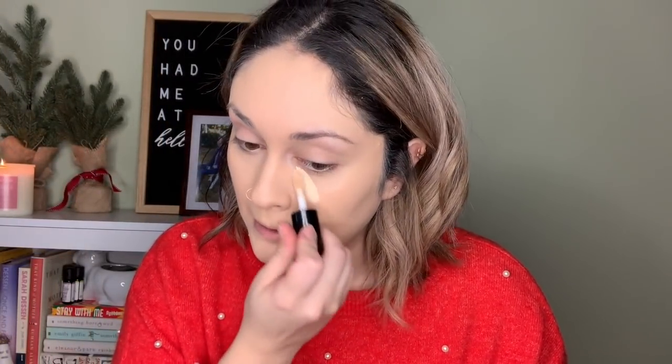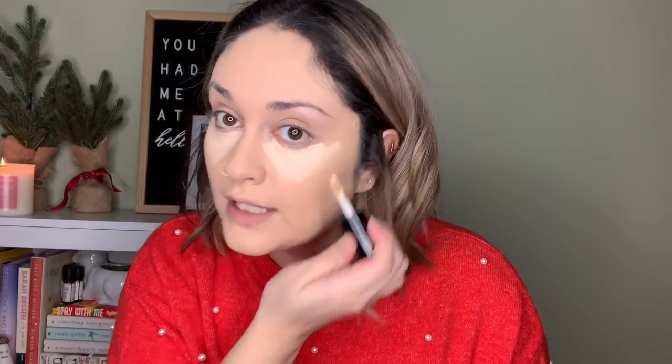Next we're going in with a concealer I recently purchased and I'm really liking — it's the Born This Way concealer, just the small travel size. The color I'm using is Snow. You may think it's a little too light, but I personally like how much brightening it does underneath my eyes. I apply it in a triangle motion underneath the eye, which I think covers the area very well and helps lift that V-shape. Then I put some on my nose and whatever's left over I'll put on my forehead and chin just to brighten up those areas.